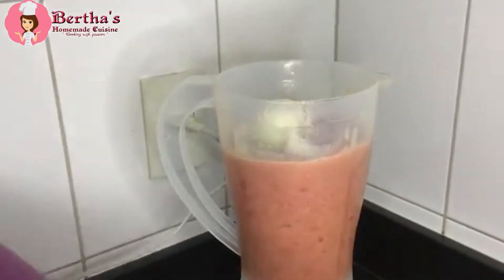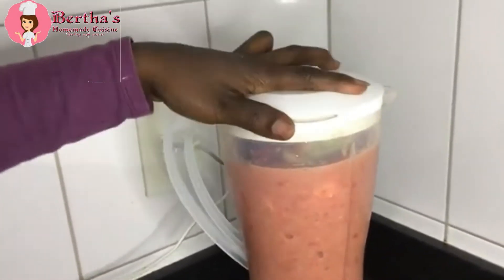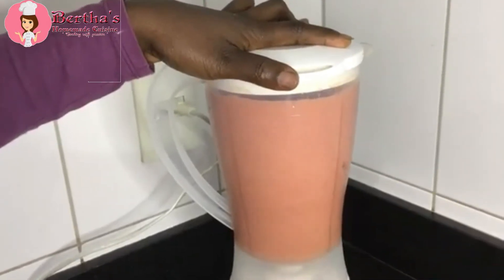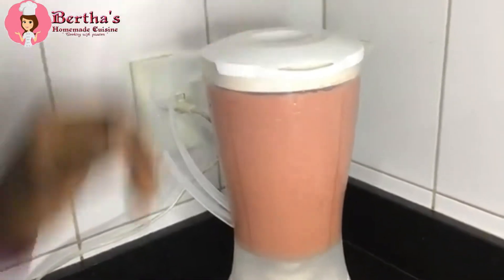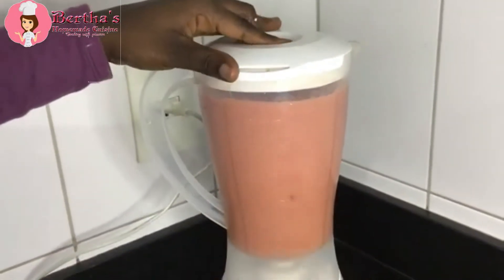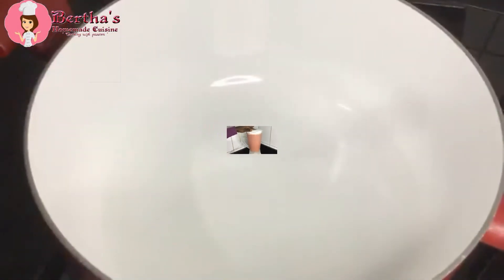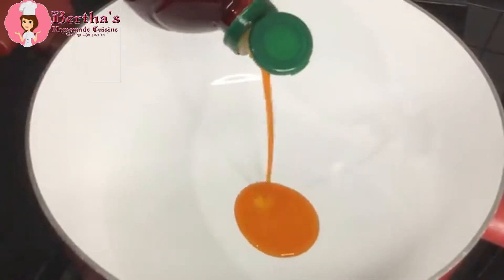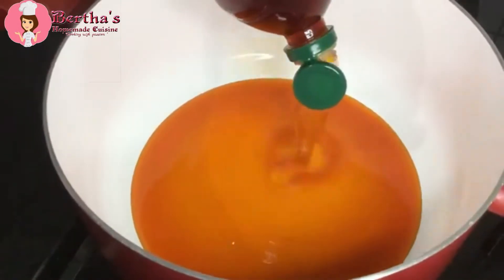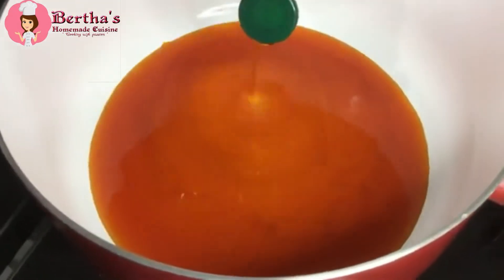While our fish is marinating, we are working on our veggies. Our tomatoes have already been blended, and I've added the other veggies to it. I didn't add any water — just the tomato as a base — and then later added the rest of the veggies. So whilst we finish blending our vegetables, into a preheated pan I'm going ahead to add my palm oil.